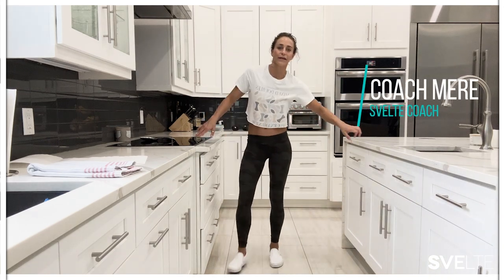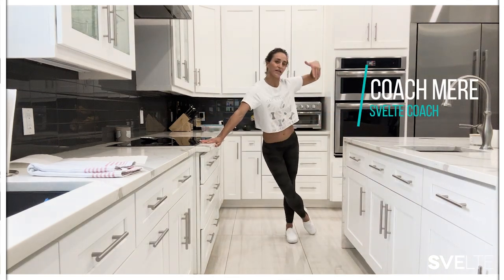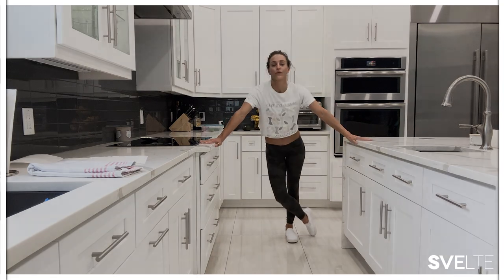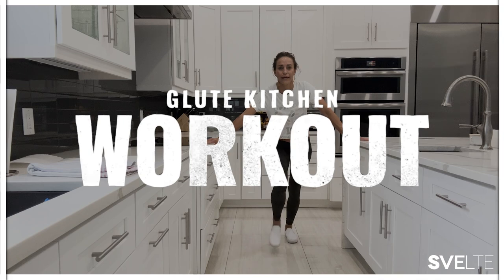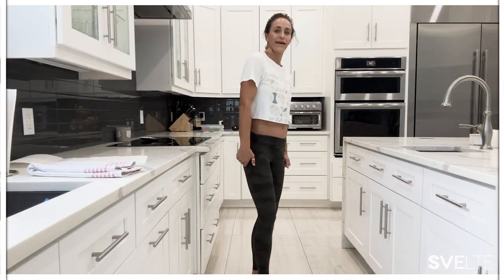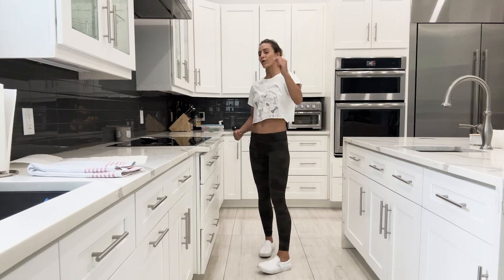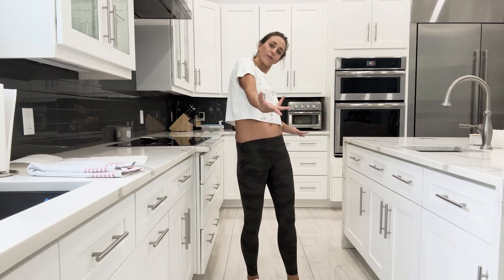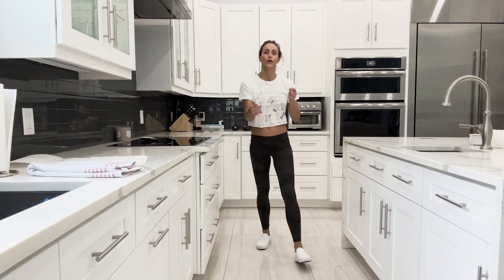Hey everybody, what's up? It's Meredith's Circus World Training and as you can see, I am in the kitchen. Today we're going to be doing three glute exercises that are going to tone and tighten your buns, thighs, and quads. If you're interested in this, make sure you stick around for the entire workout. We'll go through all three exercises together, and then we're going to do the workout together.